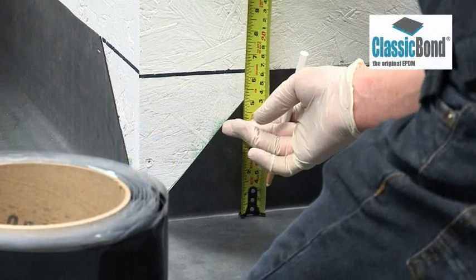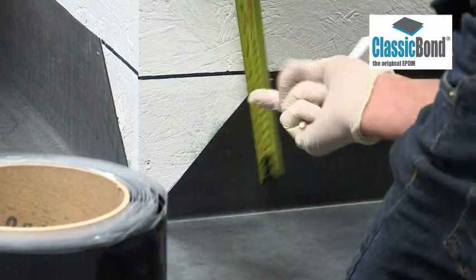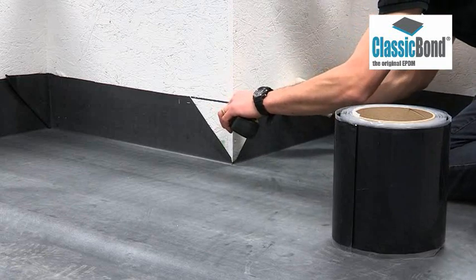Once the membrane has been installed, the corner can be completed with 228mm pressure-sensitive uncured flashing tape. This is a one-part corner detail.